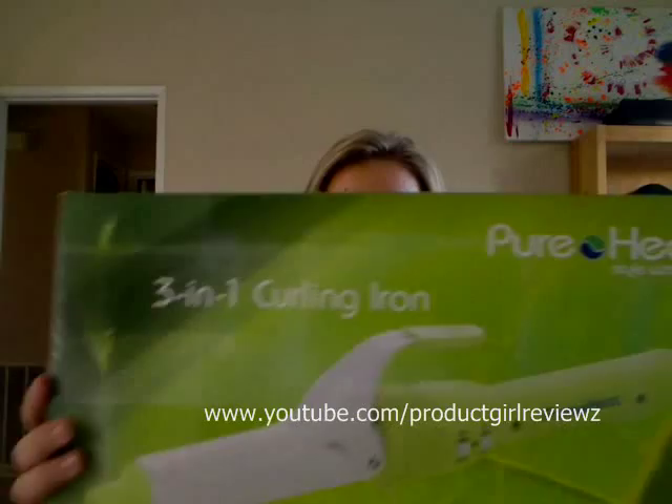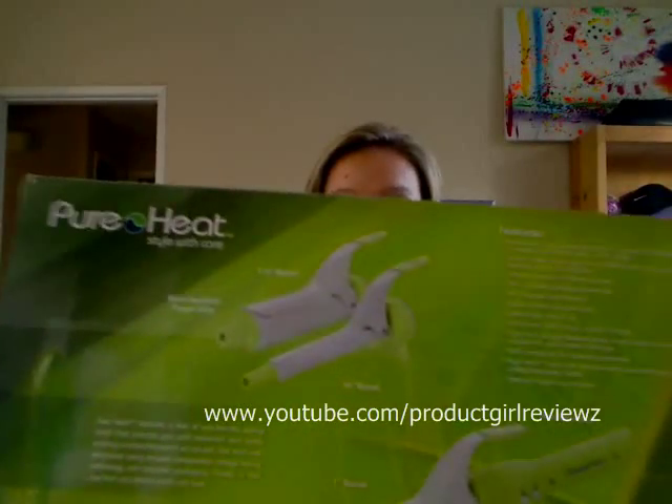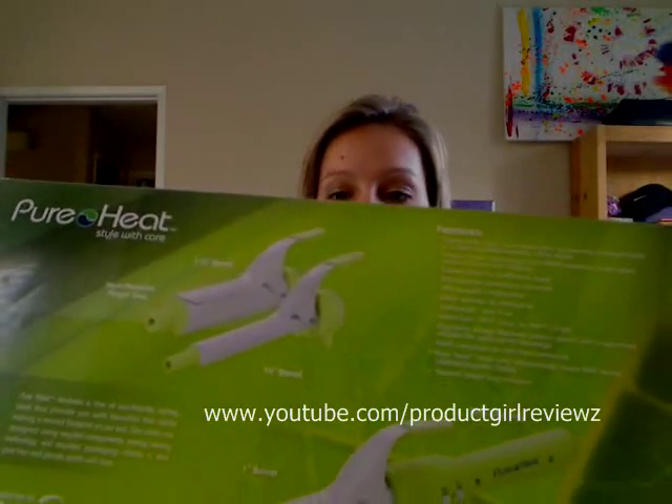This is the box it comes in. It's a nice green box. It shows you it is a 3-in-1 Curling Iron, and on the back you can get a picture of what it looks like and the different barrel sizes.